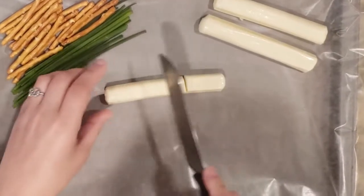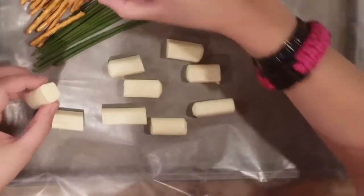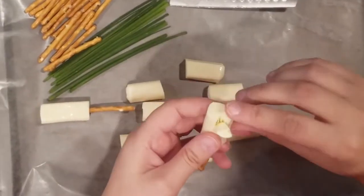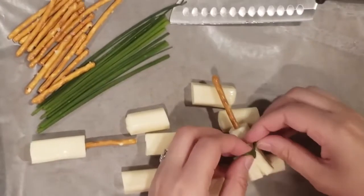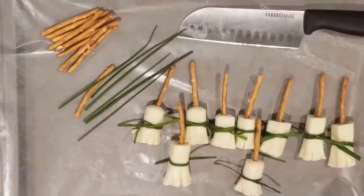These broomsticks are quick and easy to make. You just cut string cheese into three pieces, stick a pretzel in one end, and fray the other end of the cheese so that it looks like a broomstick. You'll tie a chive around the middle just as a decoration, and then you're done! They're delicious and they are so easy to make!